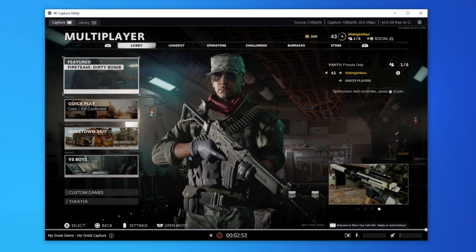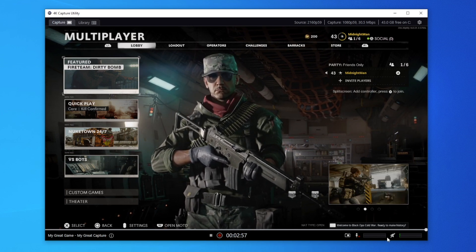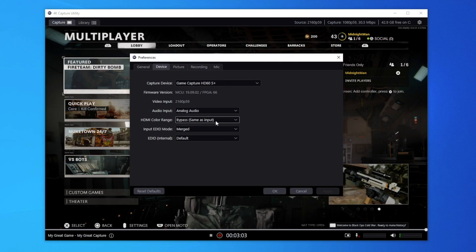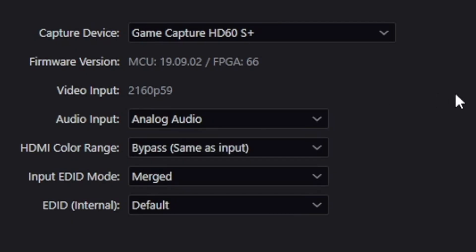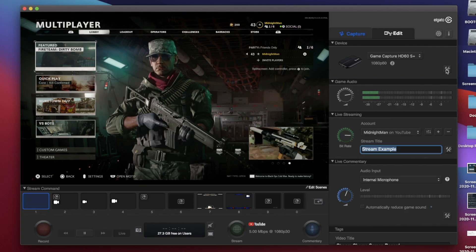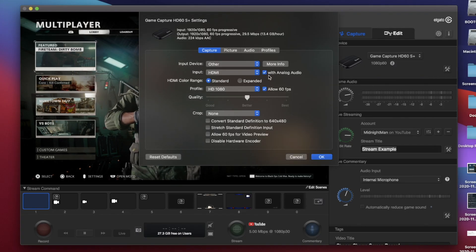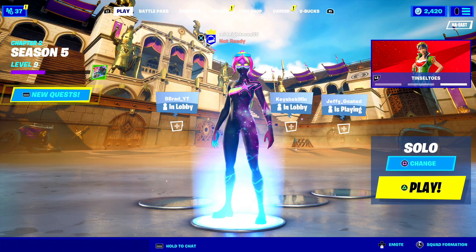You should still be able to hear your gameplay audio and chat, with the microphone functional through the headset. For the capture card to accept audio coming from the PlayStation 5 controller, you'll need to configure it in your settings. In the 4K Capture Utility, go to Settings, select the Device tab, then select Analog for the input instead of HDMI. If you're on macOS, go to Capture Settings and select "with analog audio." After that you'll get your game audio and party chat audio, as long as your party chat is set to go through your controller. The changes made in the Elgato programs will be reflected in OBS and Streamlabs OBS.